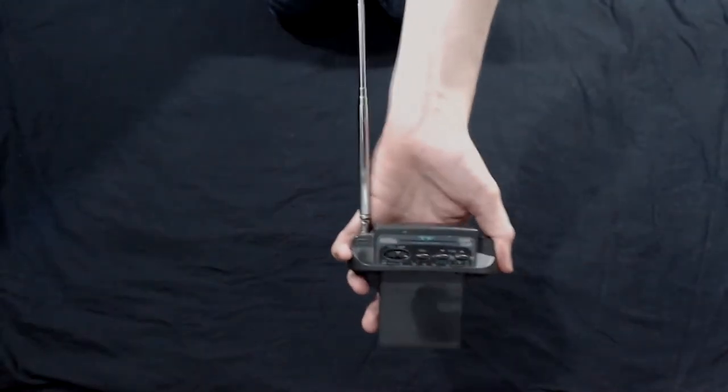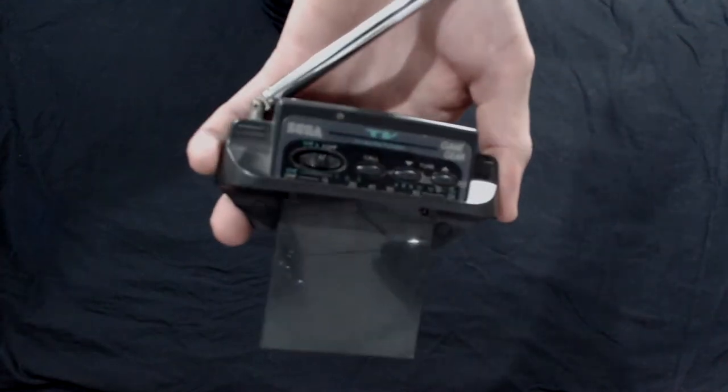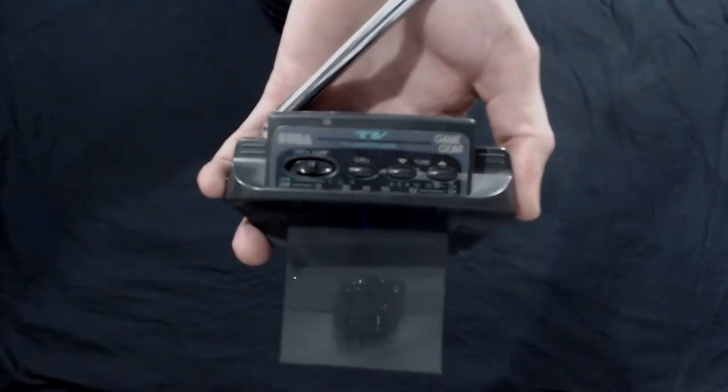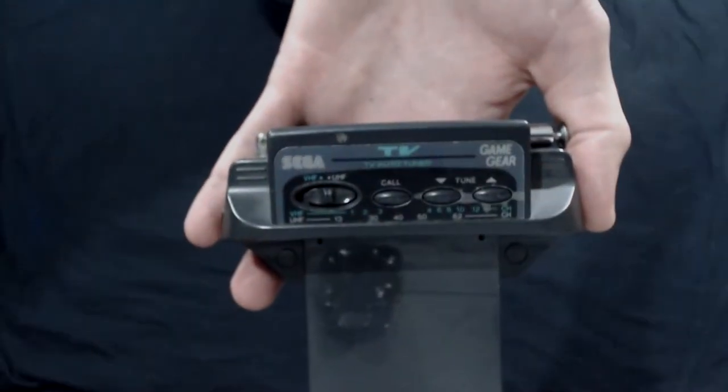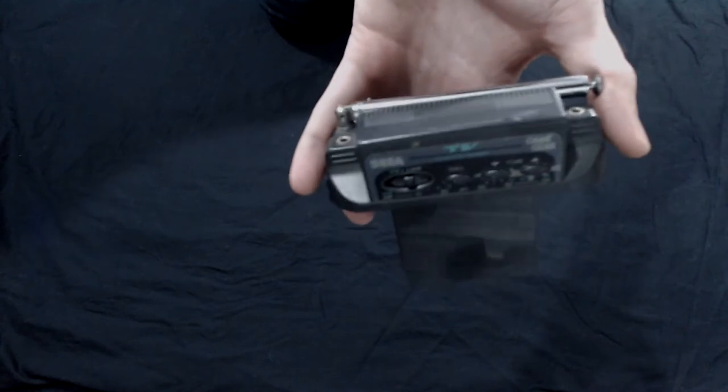What is that? That looks completely mad — I want to do a video on this entirely. Is that a radio? No, it's a Japanese radio TV card for the Sega Game Gear. I've tested it and I got a TV signal on it. More on it later.